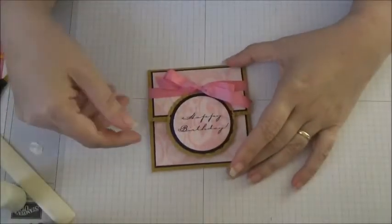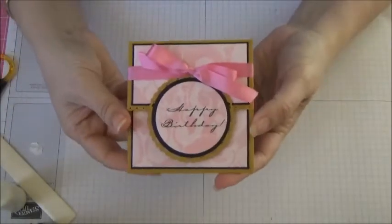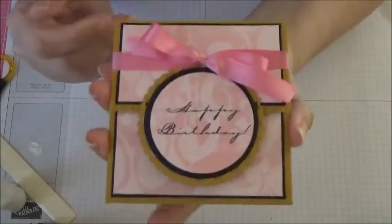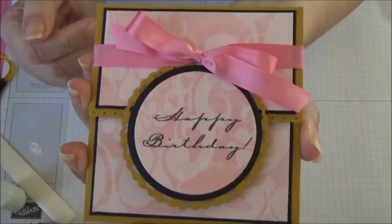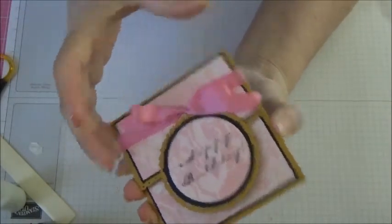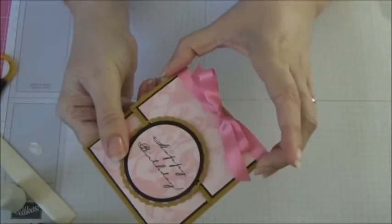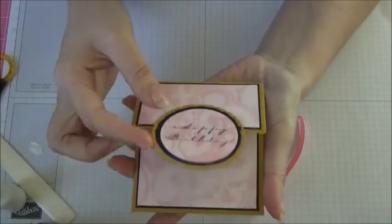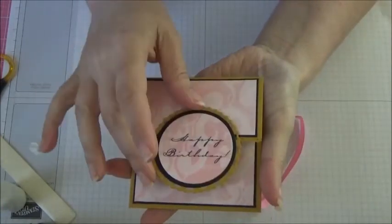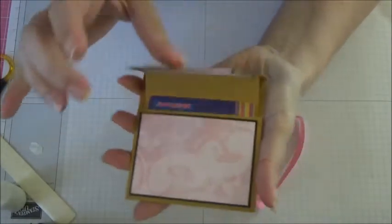Hi guys, Diana here, coming in today to show you how to make this gift card holder. I've done this one as a birthday theme as you can see, but during the tutorial I'm going to show you a Christmas version. But this is what it is — see how that popped up? The gift card — how cute is that! We're going to show you how to put one of those together.